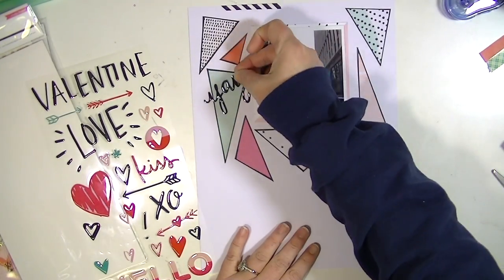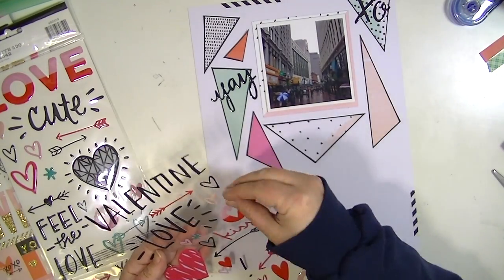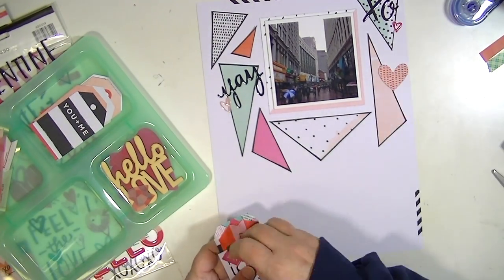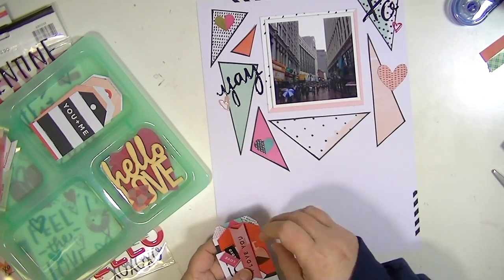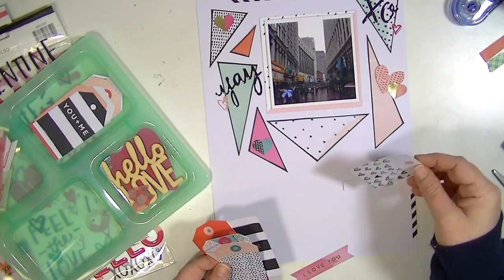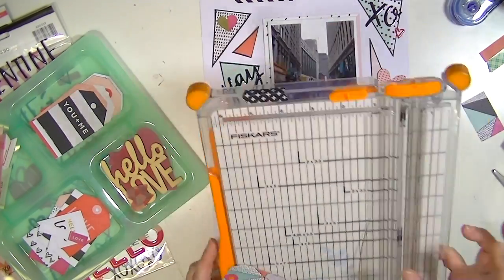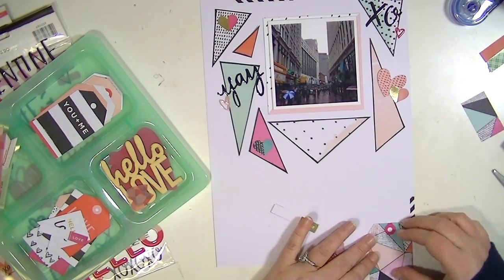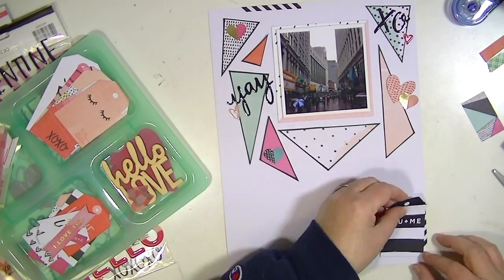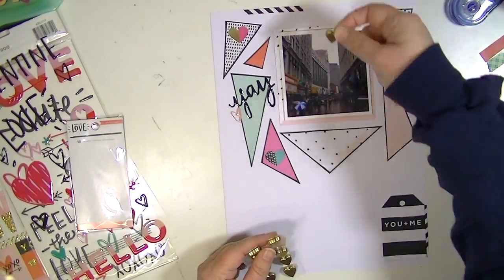Now I'm going to go through a bunch of different embellishments. I have been on some design teams in the past — specifically Hip Kit for a really long time — and I've been working with kits for a long time. So this was kind of hard for me, harder than working with a kit, because I had so much to choose from. I went through my stash and picked out a bunch of stuff and it took way longer to decide what to use than it did to actually make the layout. Maybe that tells me I need to put some kits of my own together in order to get stuff done quickly.